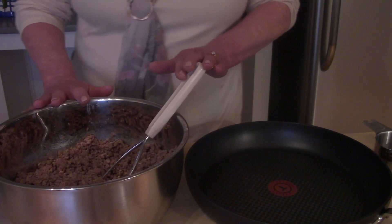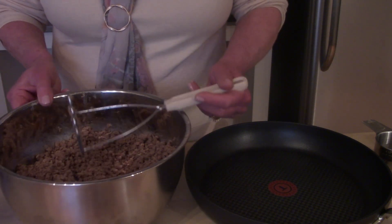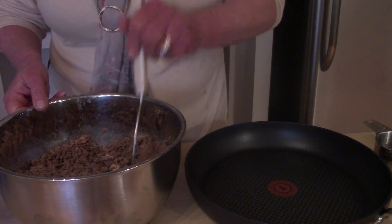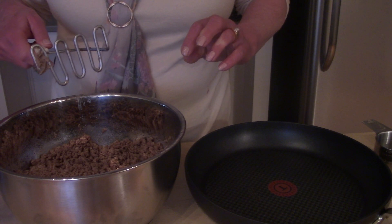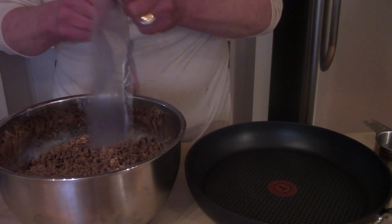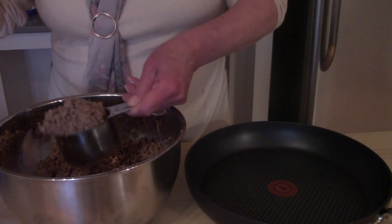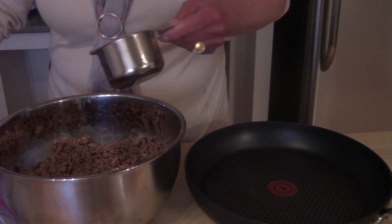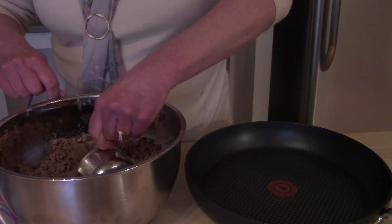The ground beef is done cooking. It's been drained, and while it was still hot, I used a masher to mash it up into very small crumbles. If you don't, you'll have large chunks of ground beef, and that doesn't work very well in your recipes. Now it's time to package them up — I'm going to put one cup in a Ziploc bag, and then another cup in another Ziploc bag.